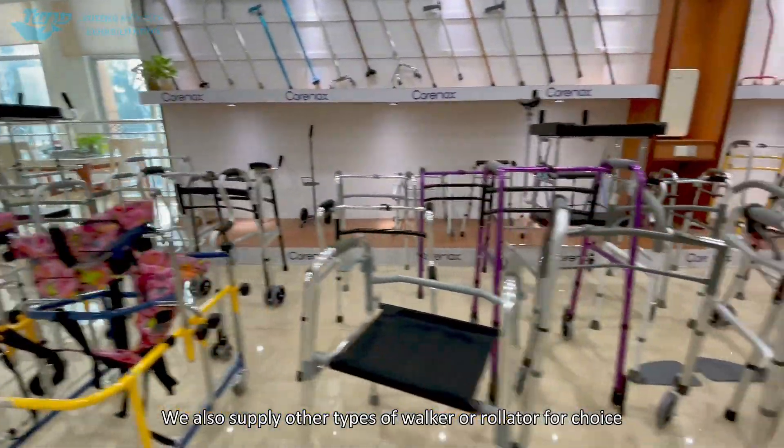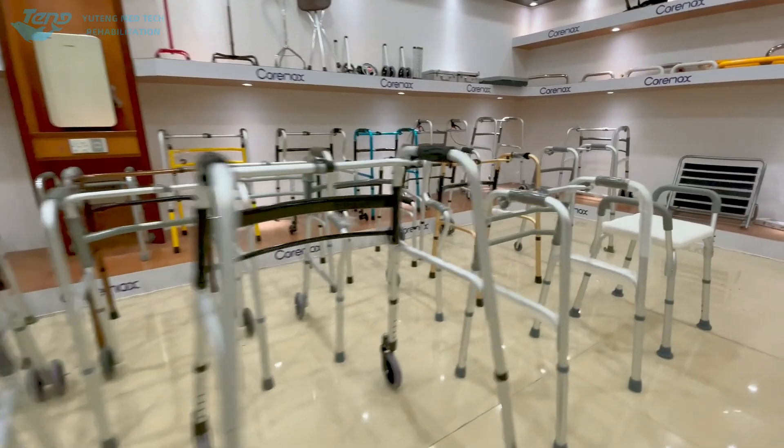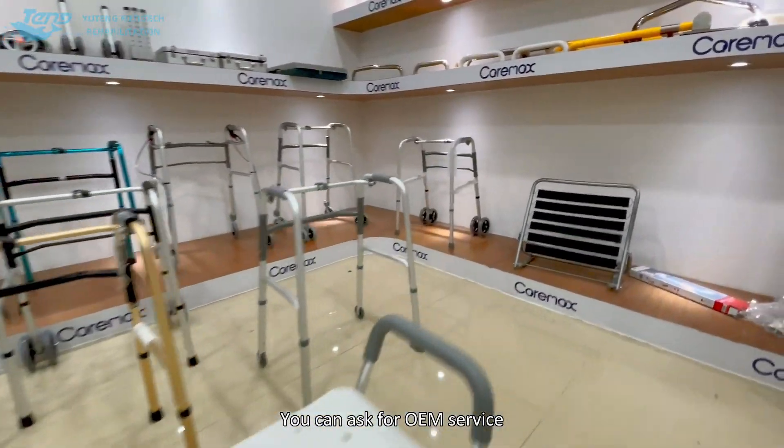We also supply other types of walkers and rollators for choice. You can ask for OEM service.